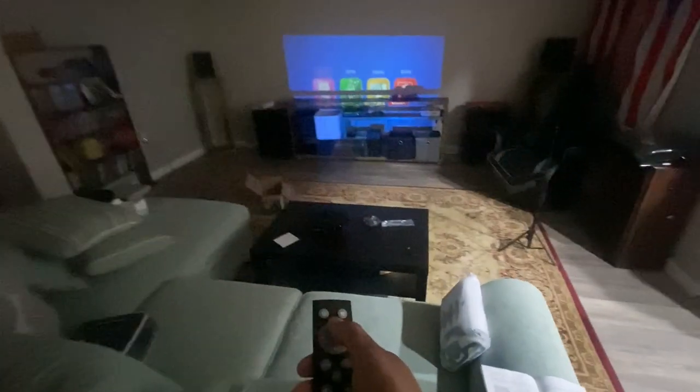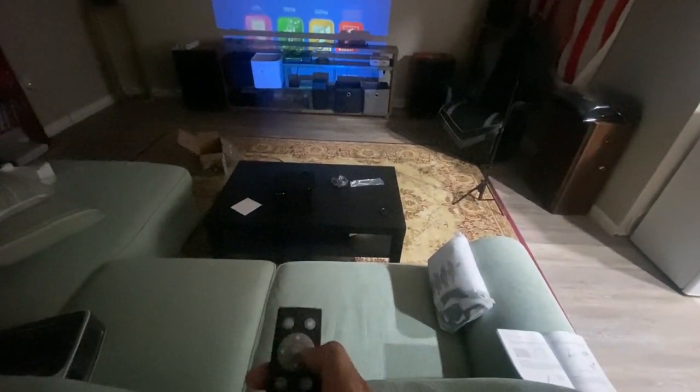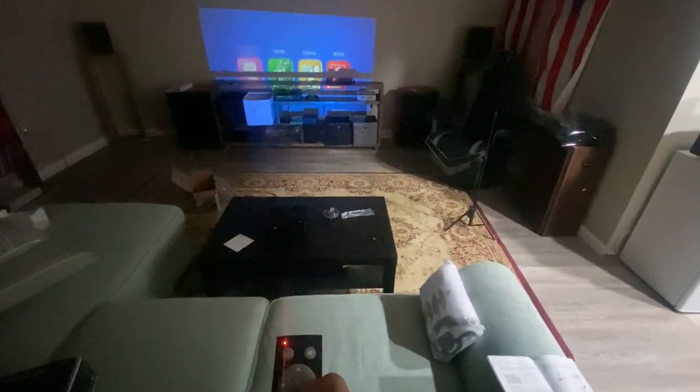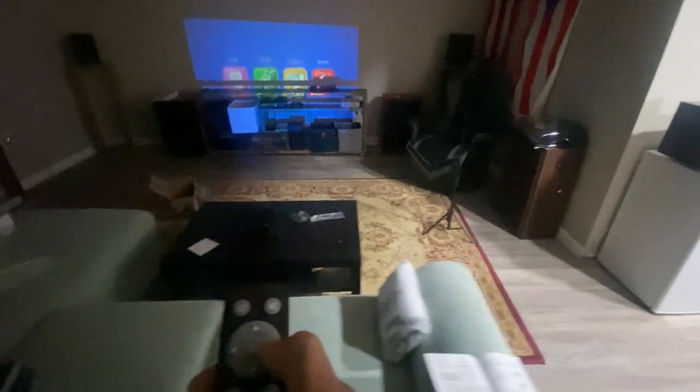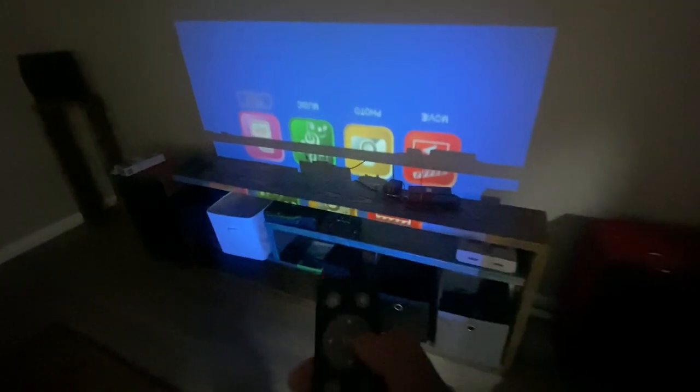Unlike my other projector right there, this one has another issue: when you get behind it, it stops operating. I just showed y'all that. So those are a few cons we have with this projector.